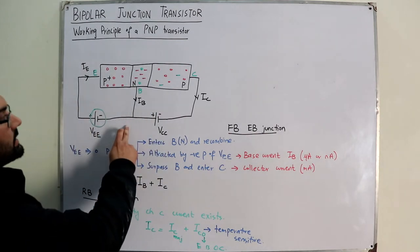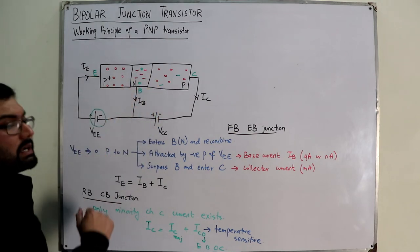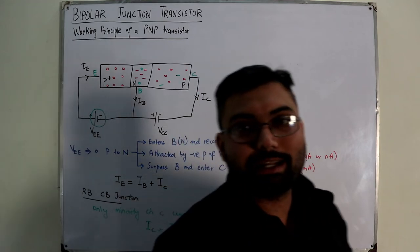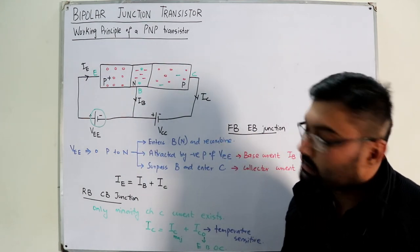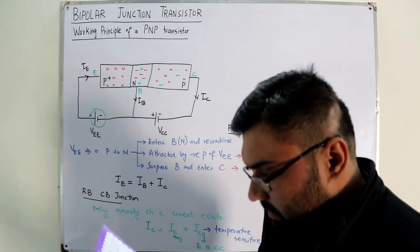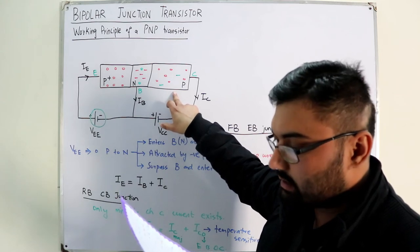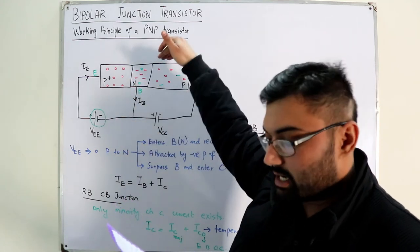The base current can also be understood this way: when holes recombine in the base, the number of electrons there decreases. The negative polarity of the battery then supplies more electrons to replace those lost in recombination. So the base current flows in the downward direction. For example, if 100 holes come from the emitter, 10 may recombine in the base and 90 move into the collector. The battery supplies those 10 electrons, giving I_B in the downward direction.